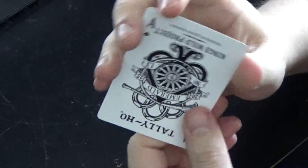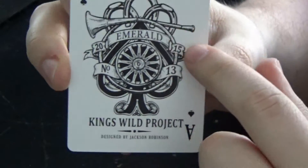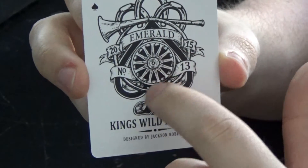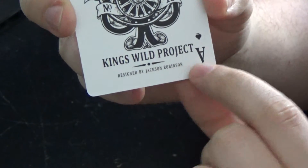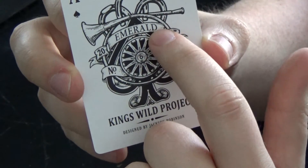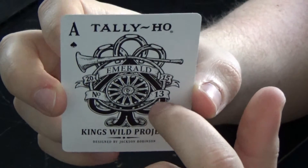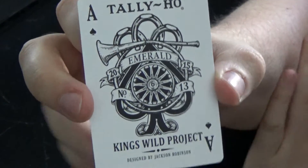The Ace of Spades is a really nice card with a really intricate design. They've got a bugle, horseshoes at the top, and a wheel in the center of the ace. 'Kings Wild Project' on the bottom and 'Designed by Jackson Robinson.' They've got 2015 on either side of the emerald, 'Number 13 Playing Cards,' and 'Tally Ho' at the top. Just a really nice intricate design for that Ace of Spades.